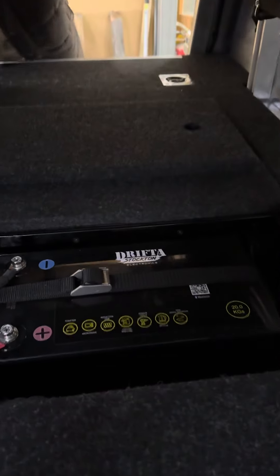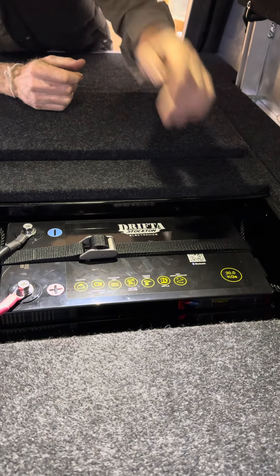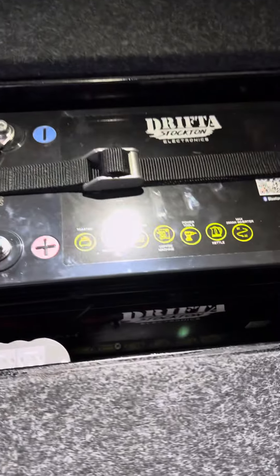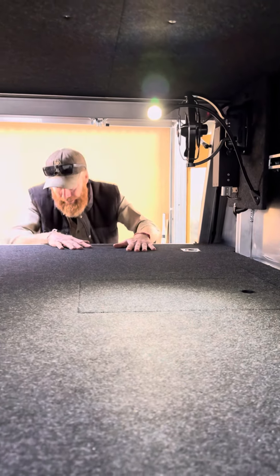There's a Stockton 200-amp-hour lithium battery. We've got a Redarc DC-DC and fuse blocks, all in there — tucked in nice. We've installed all of that here.